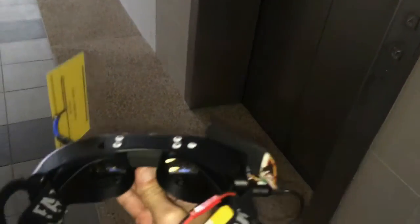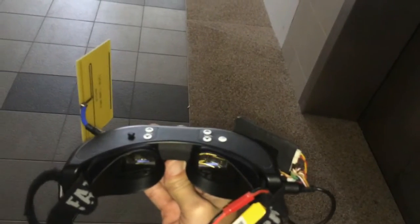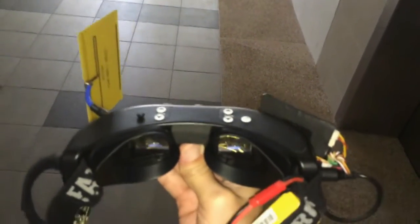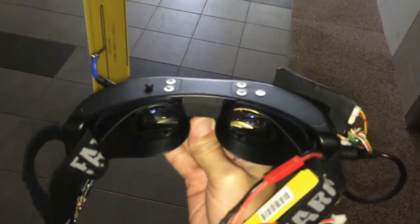Here I am at the leaf landing with my Fatshark goggles. This is some distance away from the transmitting source that you saw just now. Now let's take a look at the live footage in the Fatshark goggles — but first I have to turn off the camera feed. Let's take a look at the live footage with the Yagi antenna.